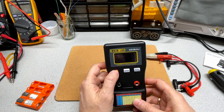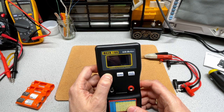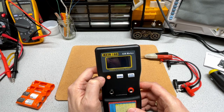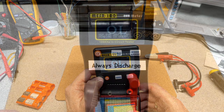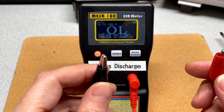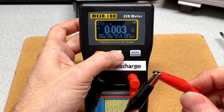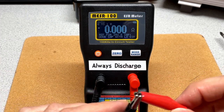We've got the batteries in. Let's power it up. It powered up — that's a good sign. First things first, we're going to zero the meter. To zero the meter, we put the probes together, press the zero button, it does its thing and comes to zero.